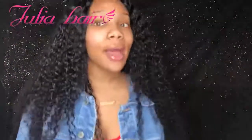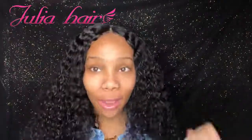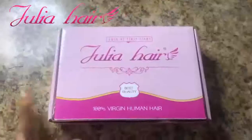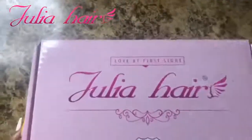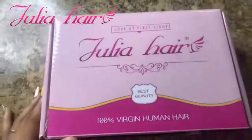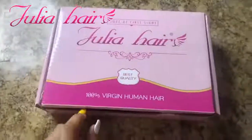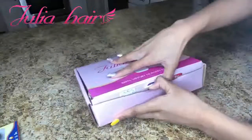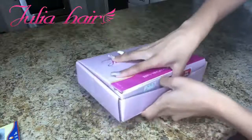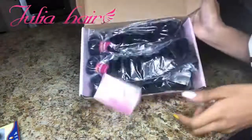Oh my God, this is the best Malaysian curly hair I ever had in my life — Julia Hair did this. This is what the box looks like right here, it says 'Love at First Sight,' which it really was. Best quality, 100% virgin human hair. It's supposed to be Malaysian: 20-inch closure, 22, 24, and 26-inch bundles, and this is what it looks like packaged up.